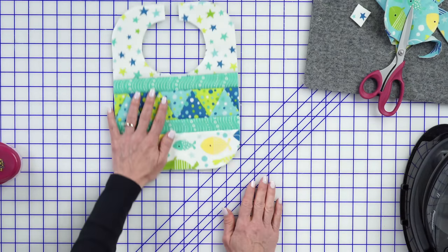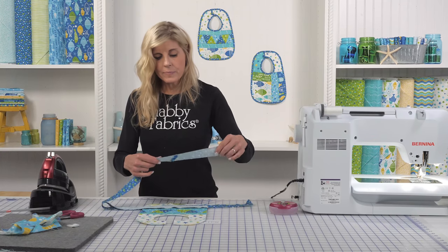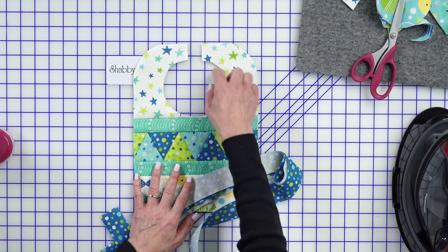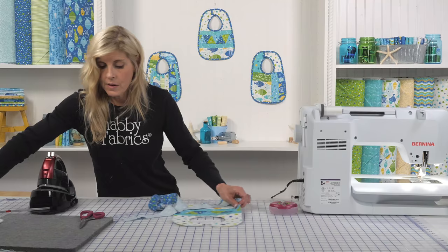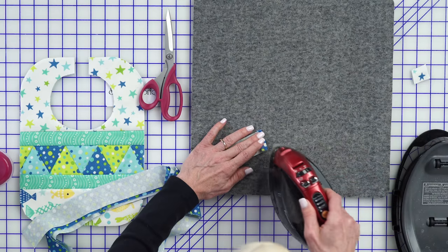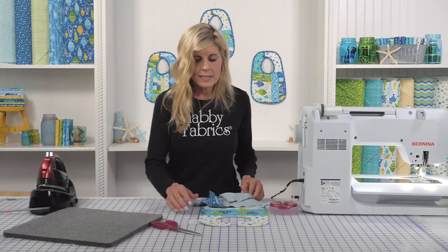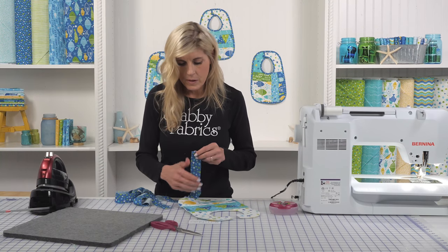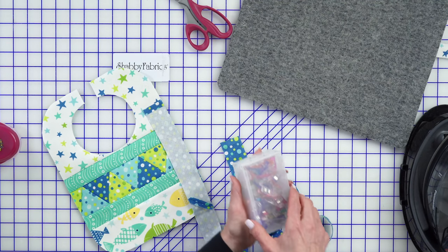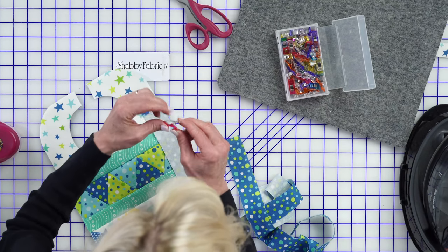Now let's look at our bib — how cute is this? Absolutely adorable. Per our instructions, you'll cut a bias binding. We need that stretch to go around the curves and certainly inside the neckline as well. Press the binding down a quarter inch, fold it and press. I recommend starting the binding somewhere other than a curve — maybe just along the side. Use Wonder Clips to hold it in place, with flat edges to the bottom and the color edge up on top.